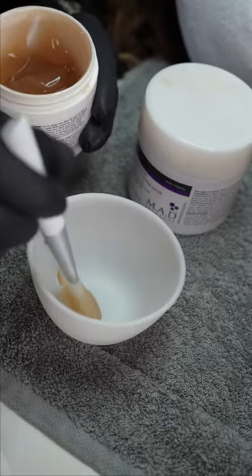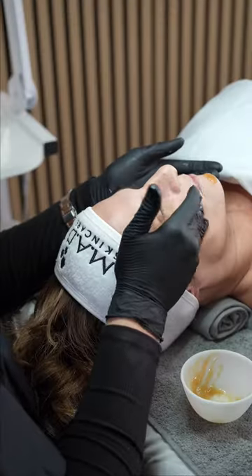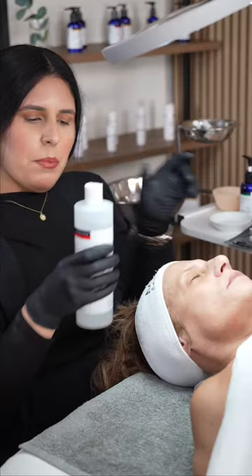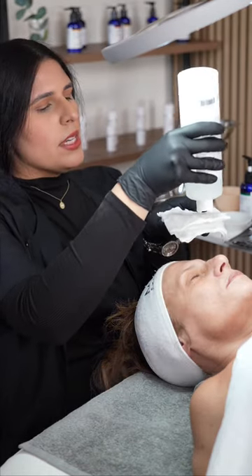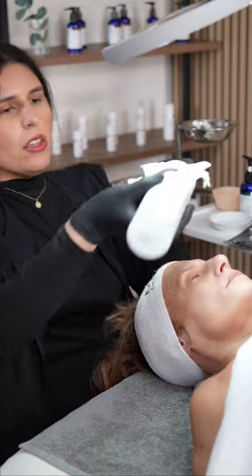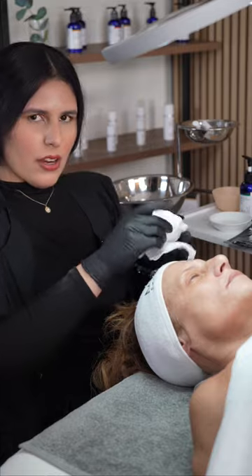We're cocktailing the 4 Fruit Enzyme Mask with pumice and the Dual Action Enzyme Pumpkin Mask. Because this cocktail is a little spicy, we're gonna use our 3 Step Neutralization Mad Hack. The first step is gonna be, as always, the Environmental Everyday Renewing Toner, then Distilled Water, and lastly, our Neutralizing Solution.